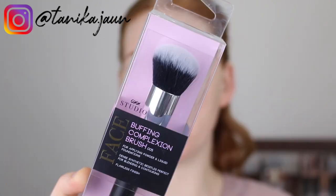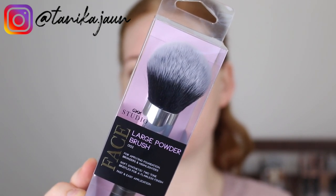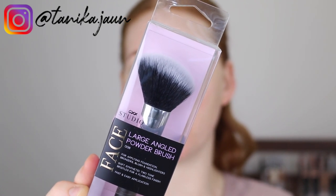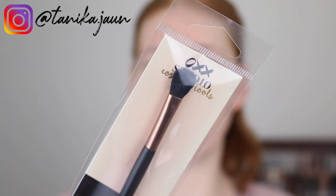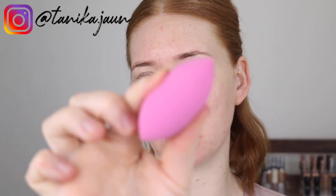So I picked up five brushes from the OXX Studio range and one sponge. First up we have the Buffing Complexion brush. Next is the Large Powder Brush, and this one is the Large Angled Powder Brush. Next is the All Over Shadow Brush and lastly this one is just called the Eyeshadow Brush. The sponge I went with is kind of a longer slim style. With the brushes, as you can see, they do have different packaging. These ones were only $4 each and they look a little bit more cheap, whereas these ones were $10 each and the packaging looks a little bit more luxe.